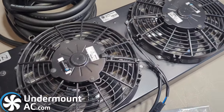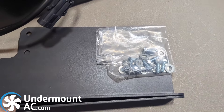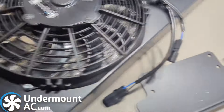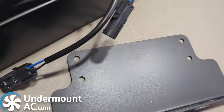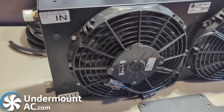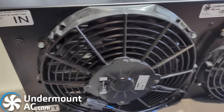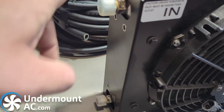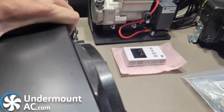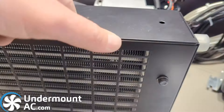This is our new condenser — the KC750 — with its in and out ports on the side. These are the standard brackets that come for the KC750; they bolt in place right over here, along with the bolts required to mount them. The KC750 condenser comes with dual fans. It is a tube and fin condenser, so it can be laid completely horizontal or vertical, so long as the in port is higher than the out port. It does feature a rock guard and is completely durable powder-coated steel.